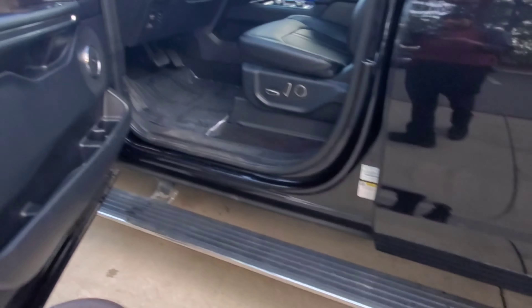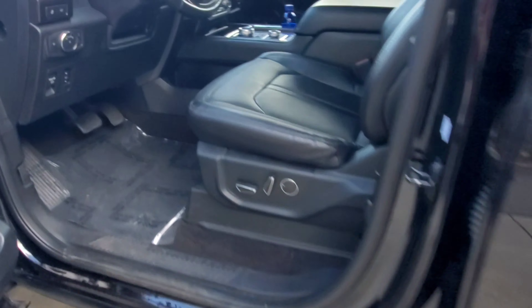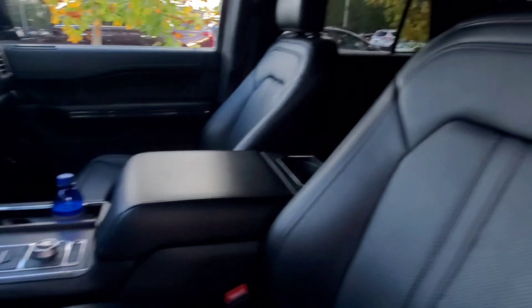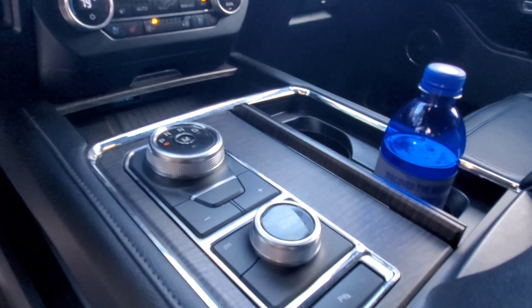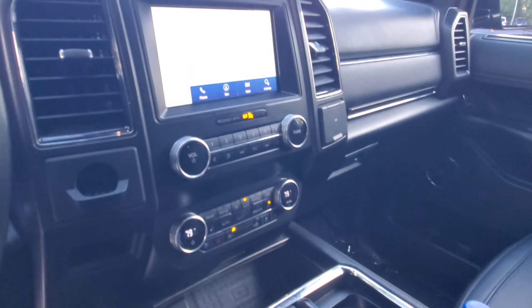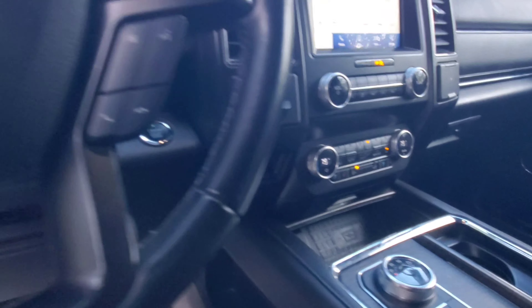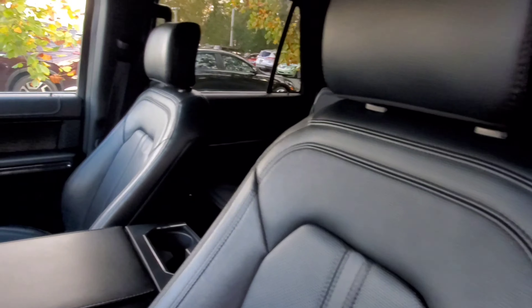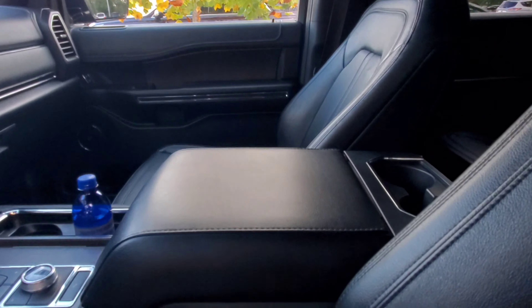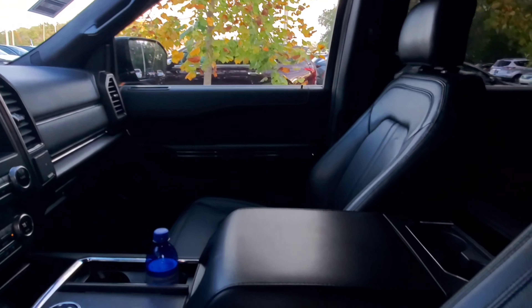All right, let's look at this interior real quick. There's the running boards coming out — they go back in when you close the door. First things first: black leathered out in here, looks good. Heated and ventilated seats, plenty of power adjustments. You got your transmission selector, your drive mode selector. It does have Apple CarPlay and Android Auto, and a wireless charger down in there. The view lines look really good, and these leather buckets look great. Big center console for plenty of storage.